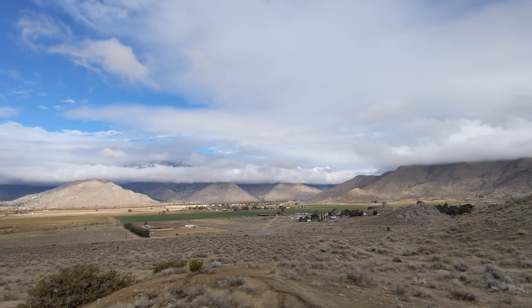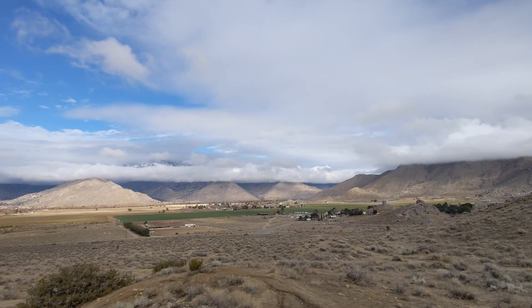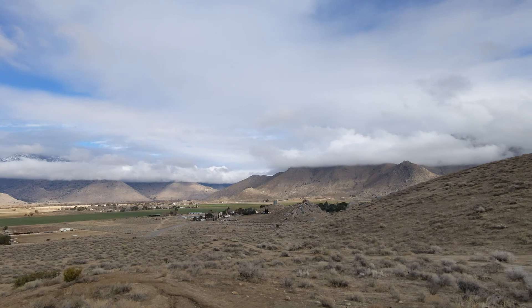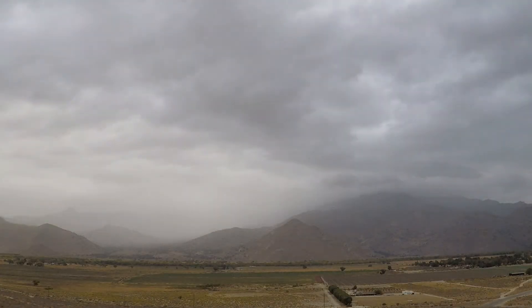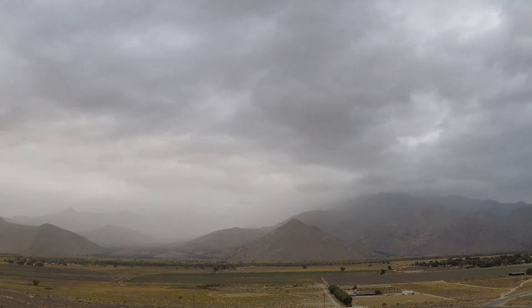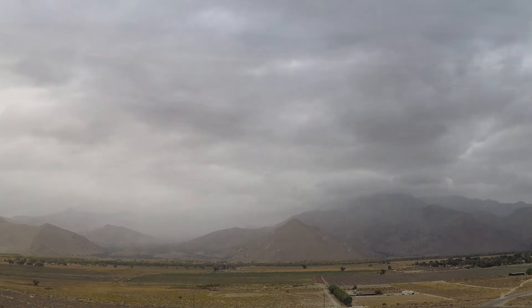Hello everyone and welcome to Suburban Stone Age. Happy New Year's. I hope this video finds you and your family safe and well. We are up here at Minipoi and we just had a big storm come through the desert. I wanted to take a second to show you an important thing we'll be working on this year, which is erosion control.